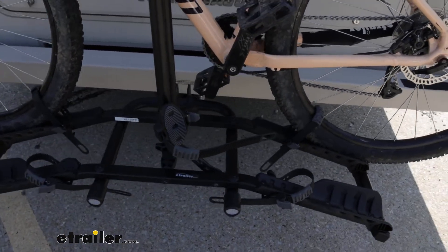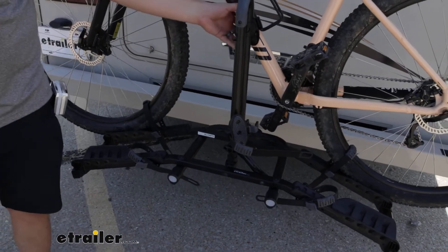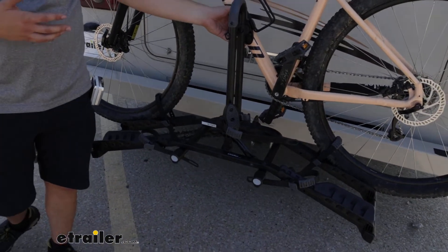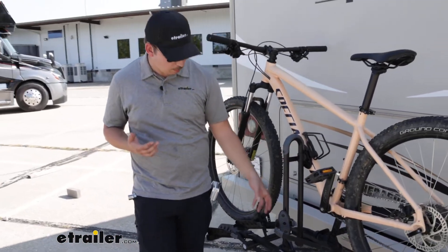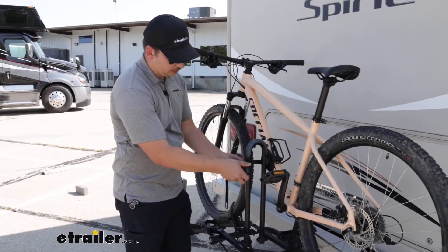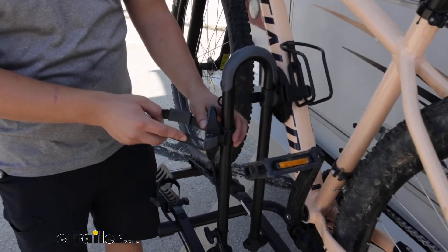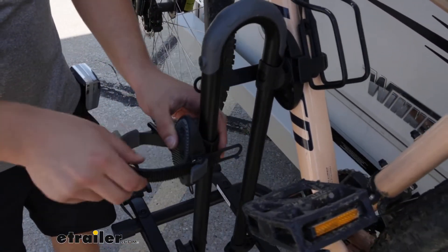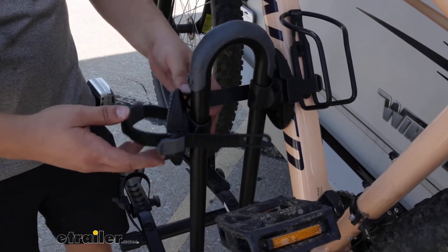This is a platform style bike rack holding the bike in these trays and primarily by the frame with this frame clamp right here. Because it makes frame contact we do want to avoid carbon frame bikes, but with the way this clamp actually rotates 360 degrees and can slide up and down, we do have the freedom to use alternative frame bikes on here worry-free, as opposed to the hook style of frame contact.